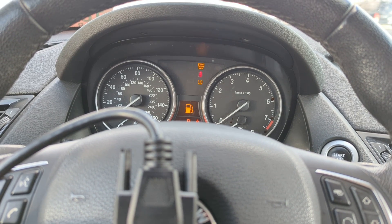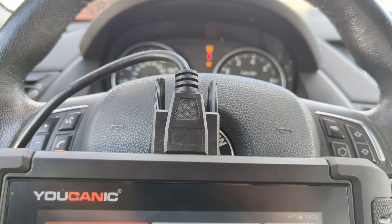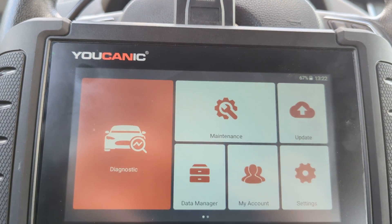Welcome to Mechanic. In this video we're going to show you how to perform ABS bleeding on a 2015 BMW 3 Series.